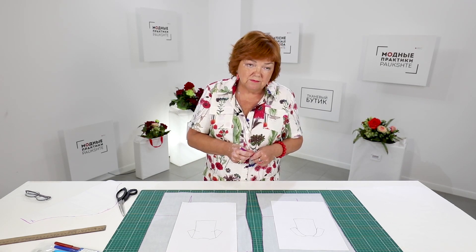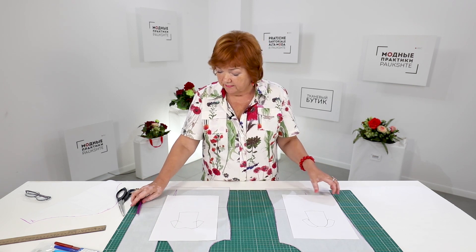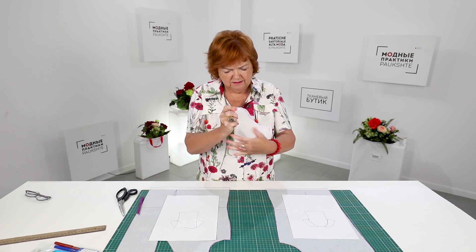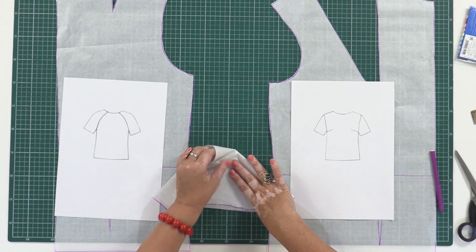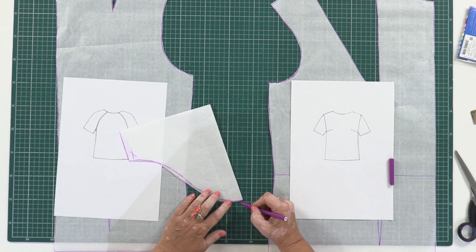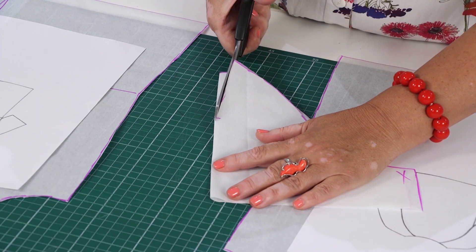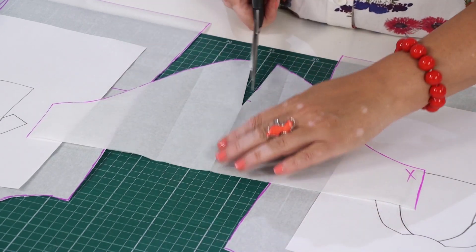Let's start working. There is nothing to change in the front — I'll be working just with the back. The pattern for the sleeve is the same as for a raglan sleeve. I need to measure and mark 1.2 cm away from the fold and 7 or 9 cm down from the top. Next I need to cut the drawn detail. This is how the sleeve looks now.